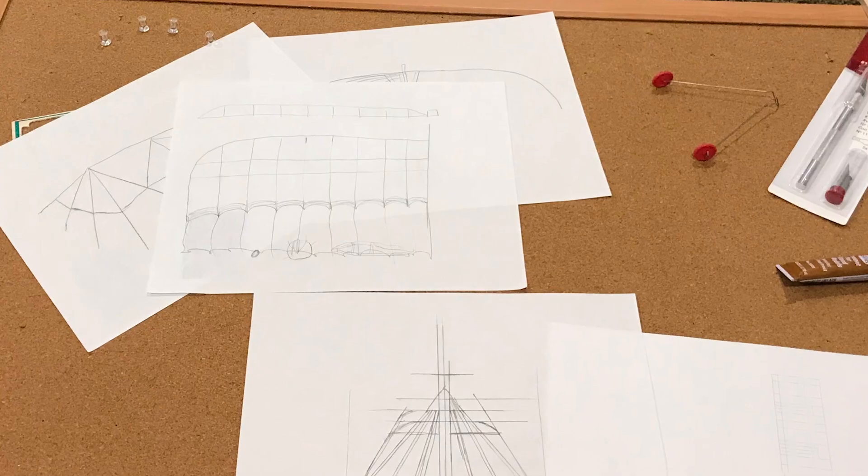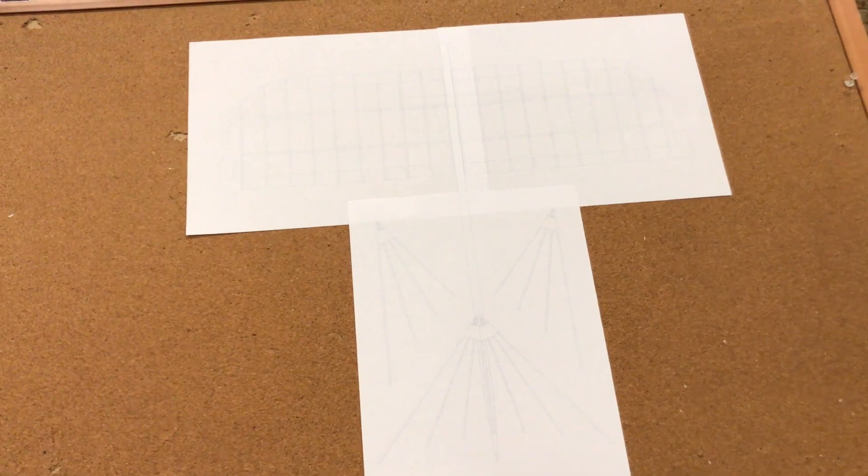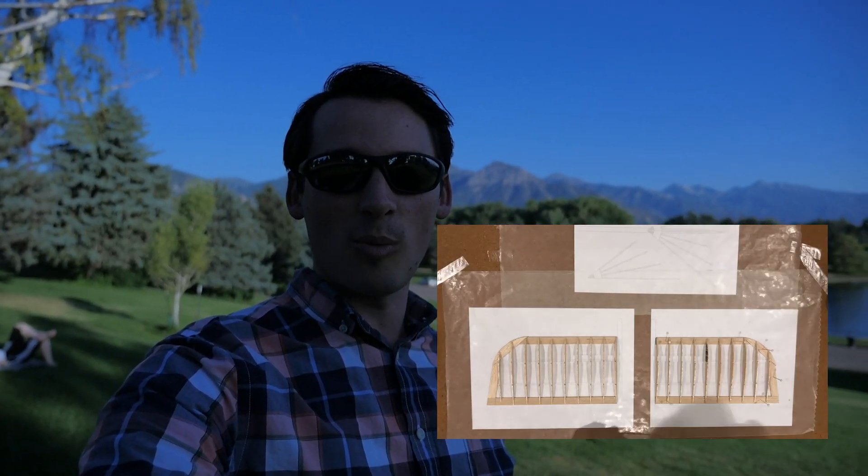Feel free to come up with your own design. I sketched this thing out, made a few different revisions, polished it up, and created some plans for it. If you'd like to create your own design, I think that would be awesome — I would love to see what you guys come up with.